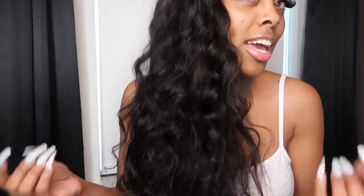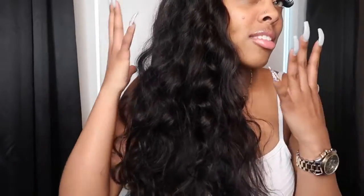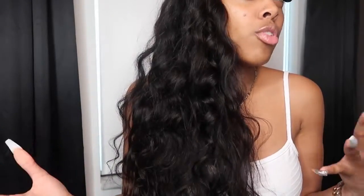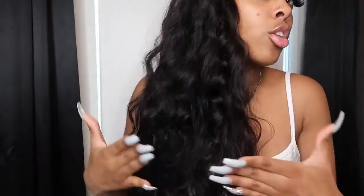Make sure you guys check out everything down below in the description box. I have 24 inches of body wave hair. This hair is super weightless, as you guys can see. This is what the hair looks like straight out of the box — I didn't curl this hair or anything. When you get body wave hair sometimes the waves are a little bit looser.